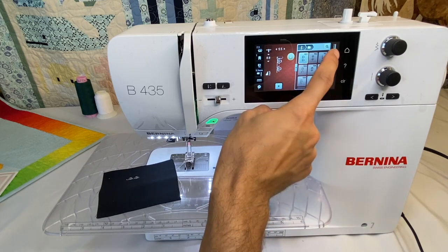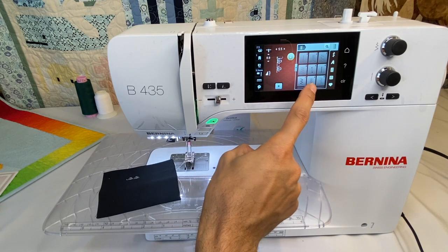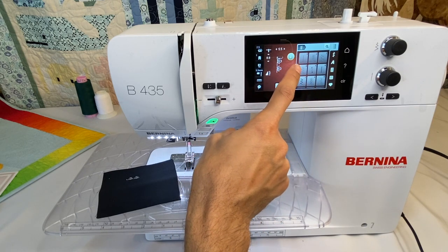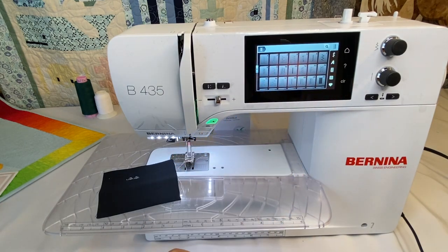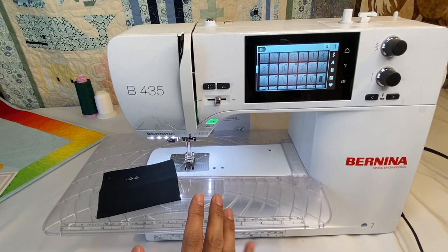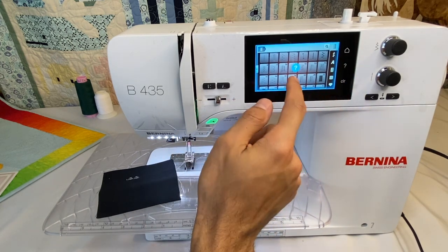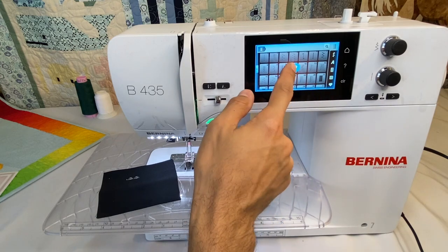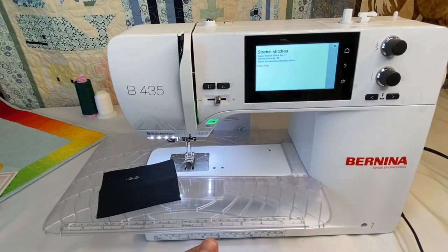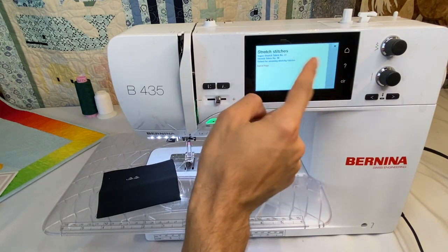Looking at the stitch tabs on the side: the top tab contains our utility stitches. Clicking the little arrow opens the full window to see all utility stitches. These are stitches with a purpose — most have been around a long time and are designed to do specific things. You can always hit the question mark button to learn what each one does, including what feet to use and similar stitches.